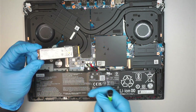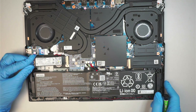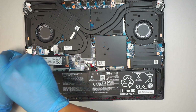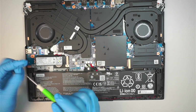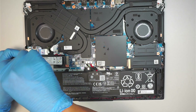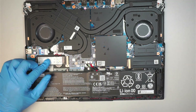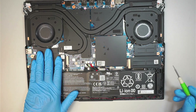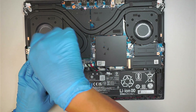Slide the M2 NVMe SSD in at a 45-degree angle. There is a screw here — they pre-install it for you — so remove it, install that secondary drive, and close it down. Once the hard drive is installed, go ahead and get the heat sink installed back in with the four screws.